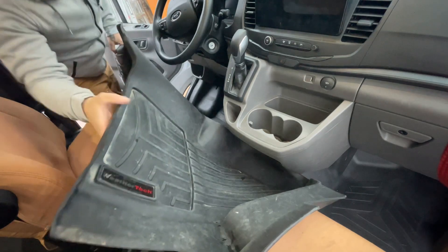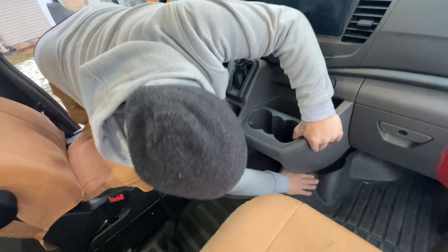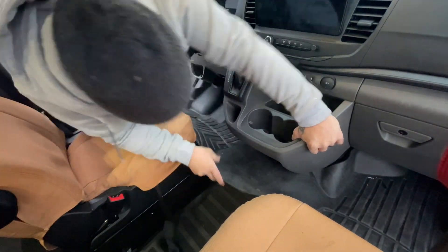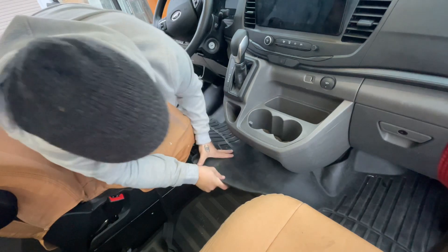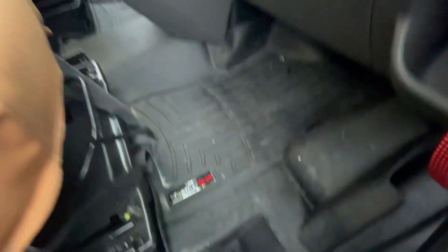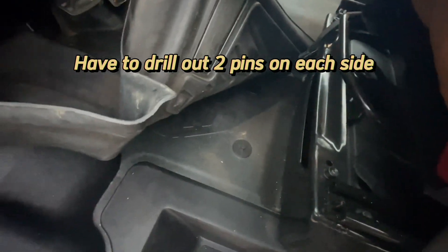How does it hit that? I had to slide it up under that side. Let's bring it in close — see, it's jamming right there. Once I trim that right there and once I drill those two pins out.